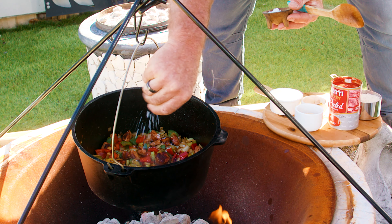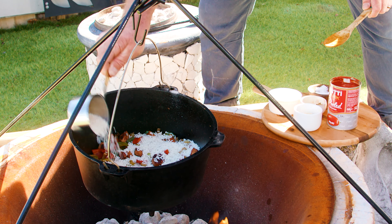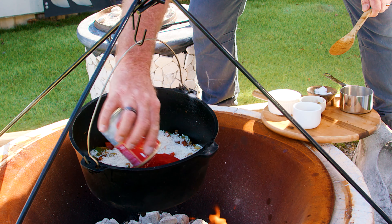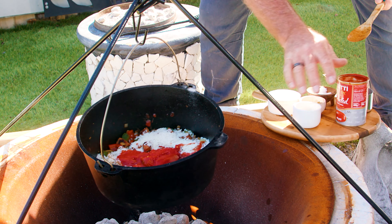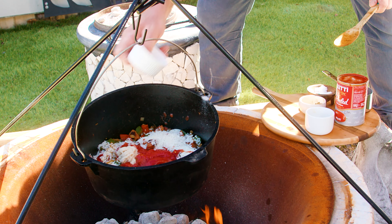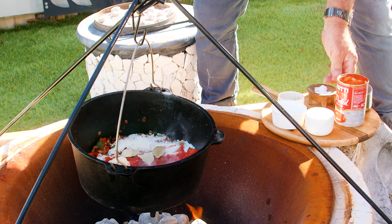I'm going to season it with some salt, then add a cup of uncooked white rice, tomatoes with the juice, garlic, thyme leaves, three bay leaves, and two cups of chicken broth. Let it simmer for 20 minutes.